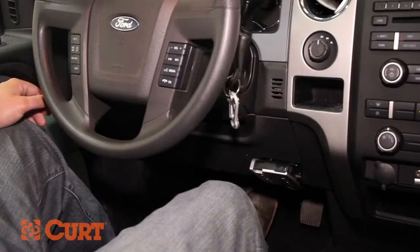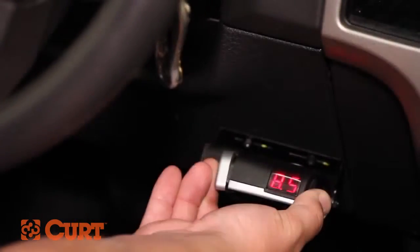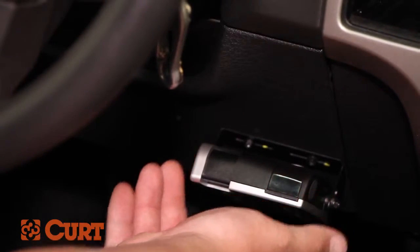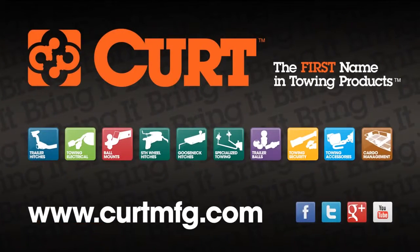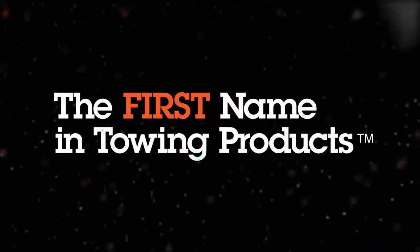This completes the installation of the CURT 51120 Discovery Brake Control. If you need to find the correct wiring harness for your vehicle, refer to the CURT application guide at CURTMFG.com. CURT, the first name in towing products.